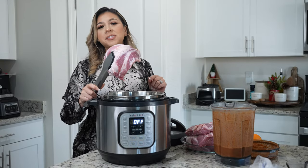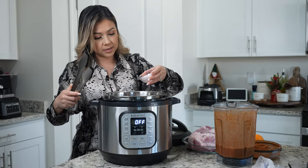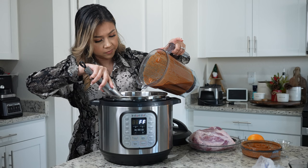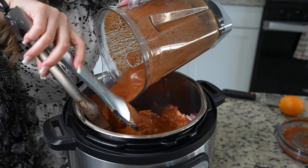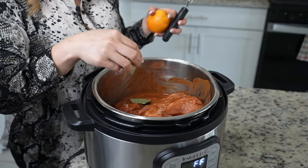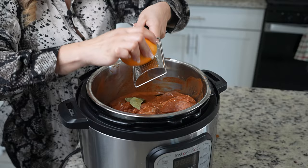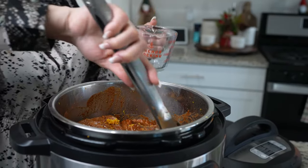To the instant pot we're going to add 6 pounds of pork shoulder. I'm going to add salt — I'm using 3 tablespoons. Now we're going to add our mixture. Just make sure that the meat gets coated. Once we have our meat in there, we're going to add 3 bay leaves, the zest of 1 orange, and 1 cup of chicken broth. Make sure that you mix it all together.